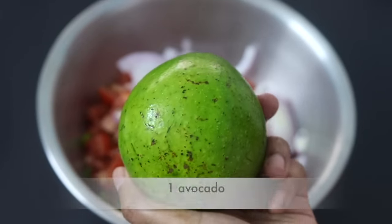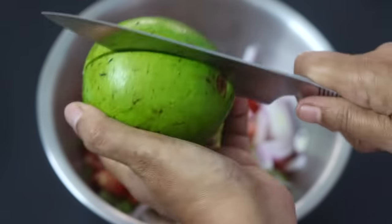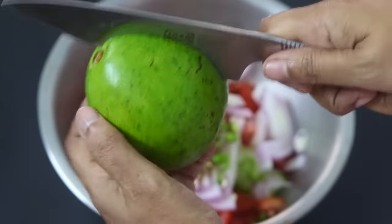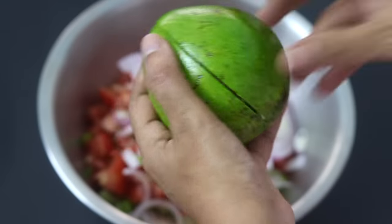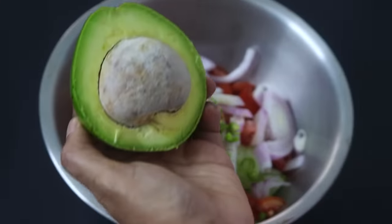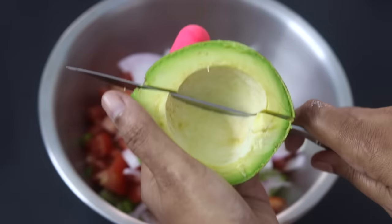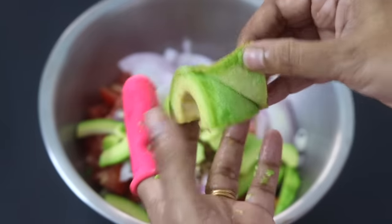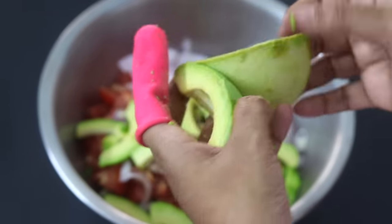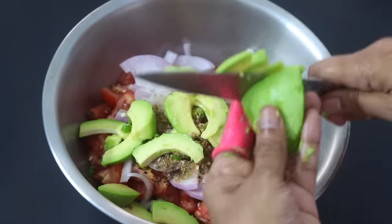I'm using one medium-sized avocado in this recipe. Avocado is a good source of potassium and natural healthy fats. The healthy fats in avocado help to keep you feeling fuller for a longer time. Slice the avocado in half, peel off the skin and slice it into small pieces. Avocados are also a good source of fiber.